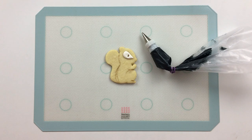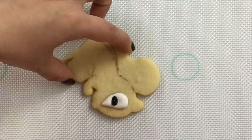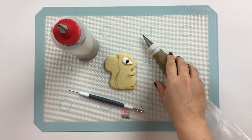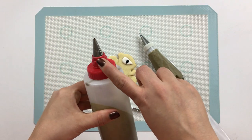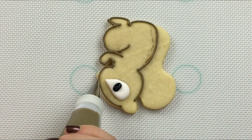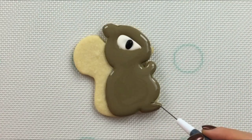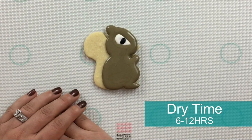With some black piping consistency icing and a number three Wilton tip, let's go in and fill in his eye. Now with the brownish grey, let's go in and flood the squirrel's body. For my piping consistency icing, I'm using a number one Ateco tip. And for my 15 second consistency flooding icing, I'm using a number four Wilton tip. Now we'll let this layer dry for about 6 to 12 hours before we go complete the piping on the body and fill in his tail.